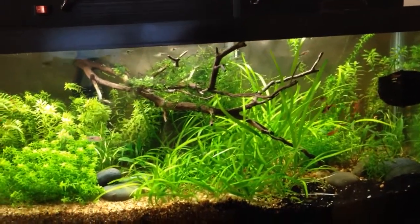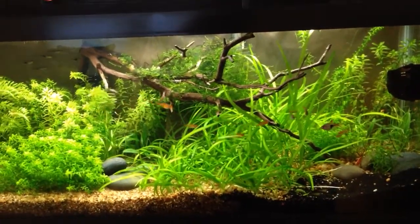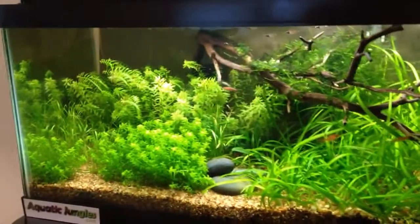All I have to do is fill it up once, then refill it with tap water, dechlorinate it, and put it back in, so I can do that pretty quick.